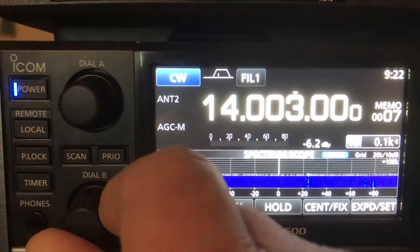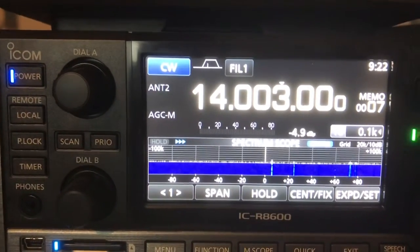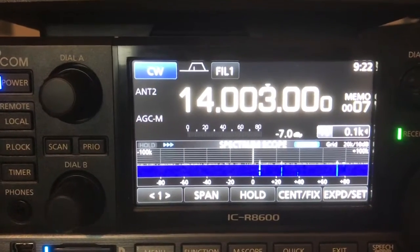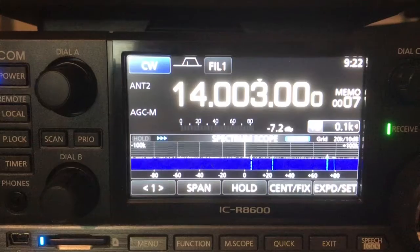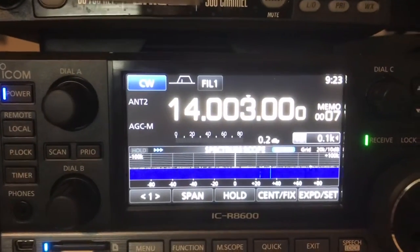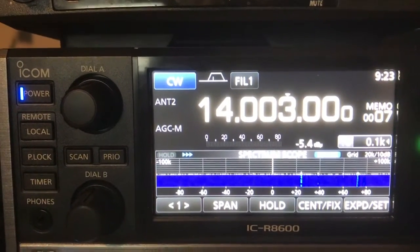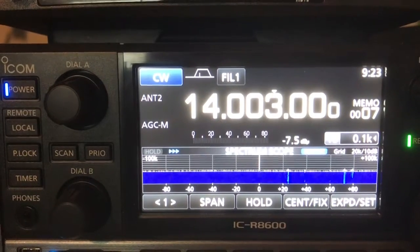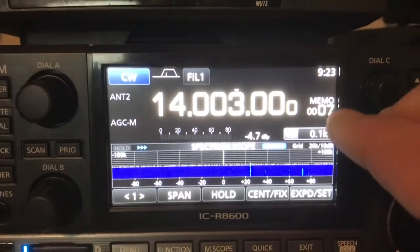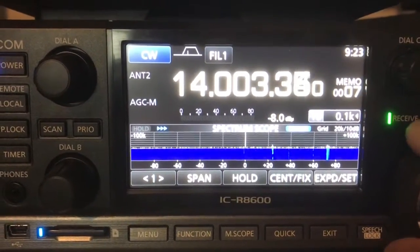I just wanted everyone to be forewarned and forearmed. If you're looking for a receiver that does 1 hertz resolution, this R8600 does not do that — even though the brochure specifies that it does. I've been in contact with ICOM and they were non-committal on any resolution on this. Some other hams contacted them several years ago when it came out, and they were non-committal at that time. Just be aware that the minimum resolution you're going to get here is 10 hertz.